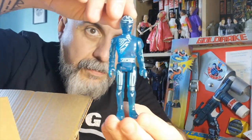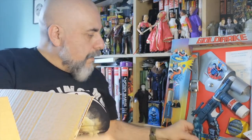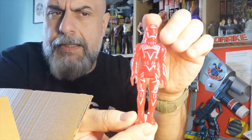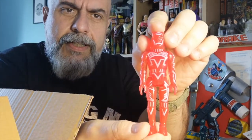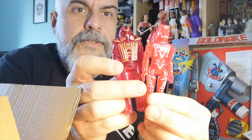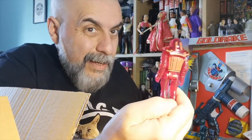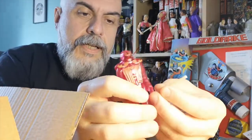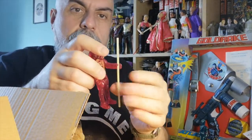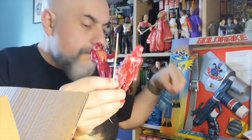Of course you also needed to have Flynn, who is in beautiful blue translucent plastic, and he also has his disc. Then you've got Sark in a bright red plastic — he does have his disc. The fourth figure is also in red plastic but it's a different, deeper red — that's the guard, the soldier. This one doesn't have a disc but does have a glow-in-the-dark accessory, which is quite flexible. Here you go — you have him with his arm piece.